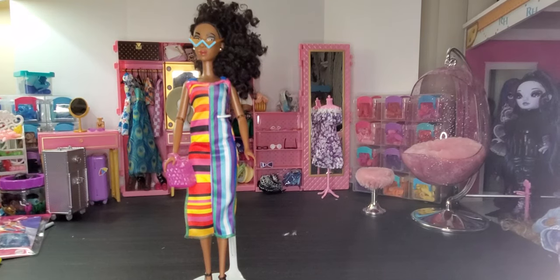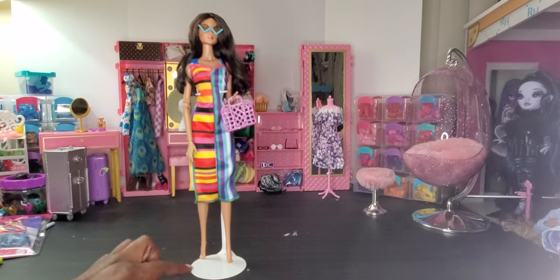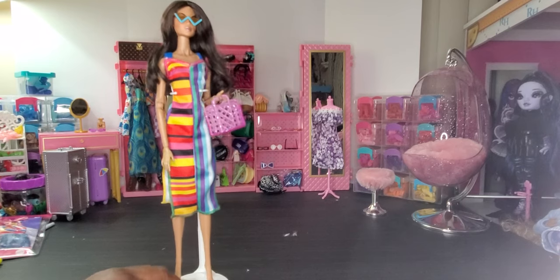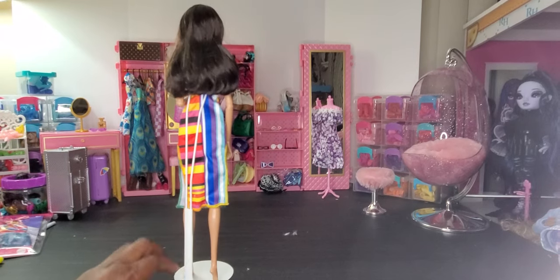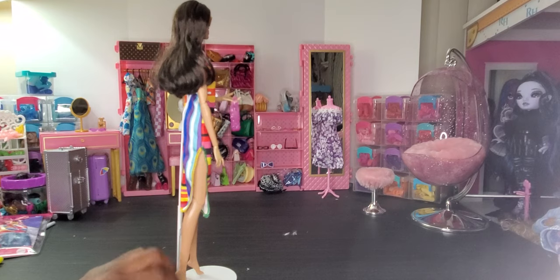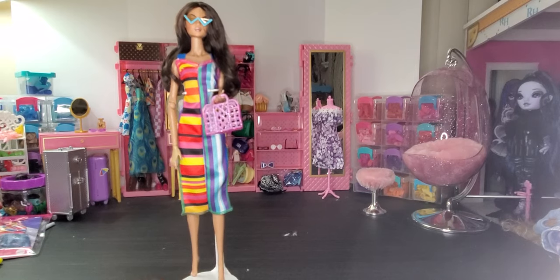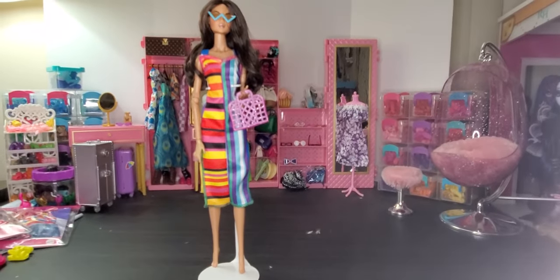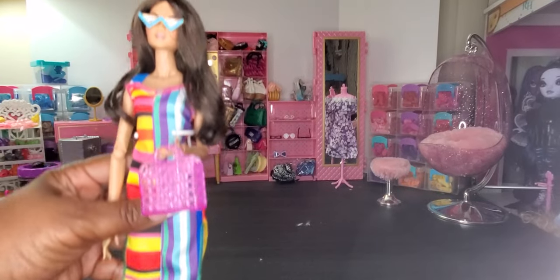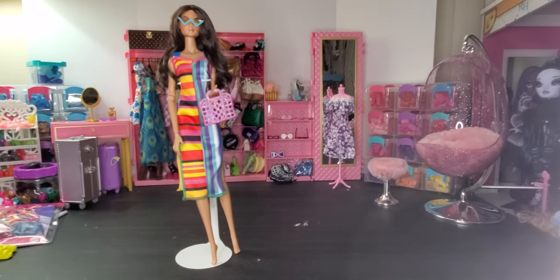Last but not least, we have our Integrity doll and she looks absolutely amazing in this outfit. I didn't put any shoes on her because she really looks like she has a bathing suit on underneath — like she's coming from the beach, totally unbothered. You could actually do that — put a bathing suit under it for a 'heading back to the hotel' kind of vibe. I really do like it. She looks great all the way up and down in the outfit.